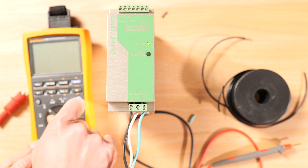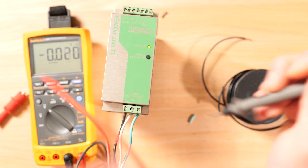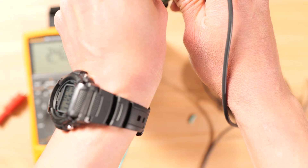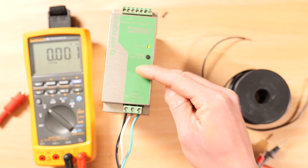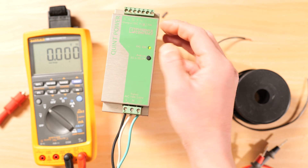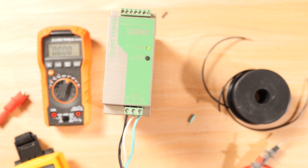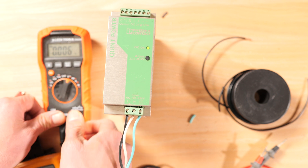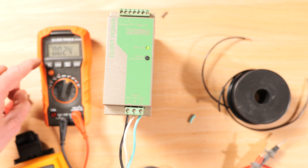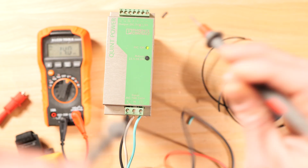Now let's check for voltage direct current. Set the multimeter to the DC voltage setting — that's the V with the solid and dashed lines. We're now seeing 24 volts DC. This device takes 120 volts and steps it down to a 24-volt DC output. Using the same leads — black on common, red on voltage — and selecting DC with the select button, we measure the same 24 volts.